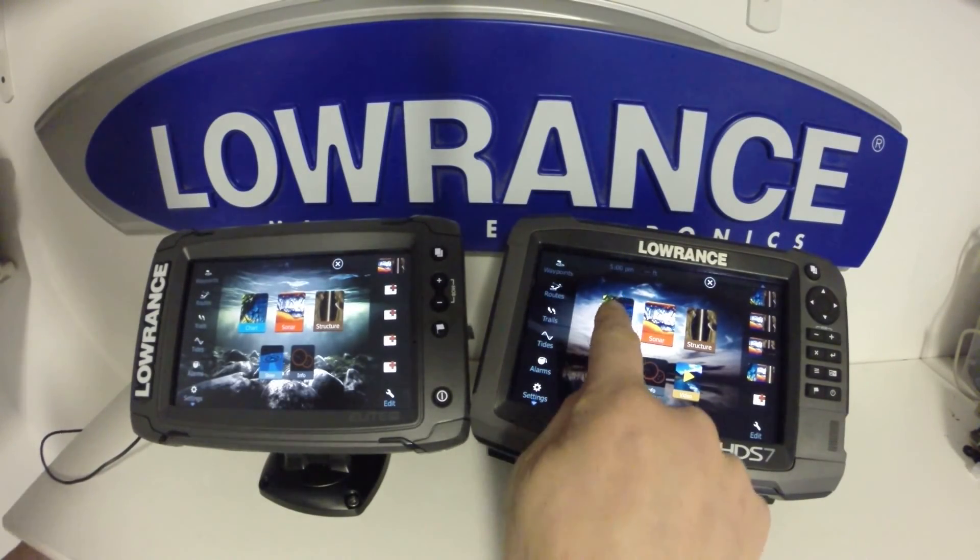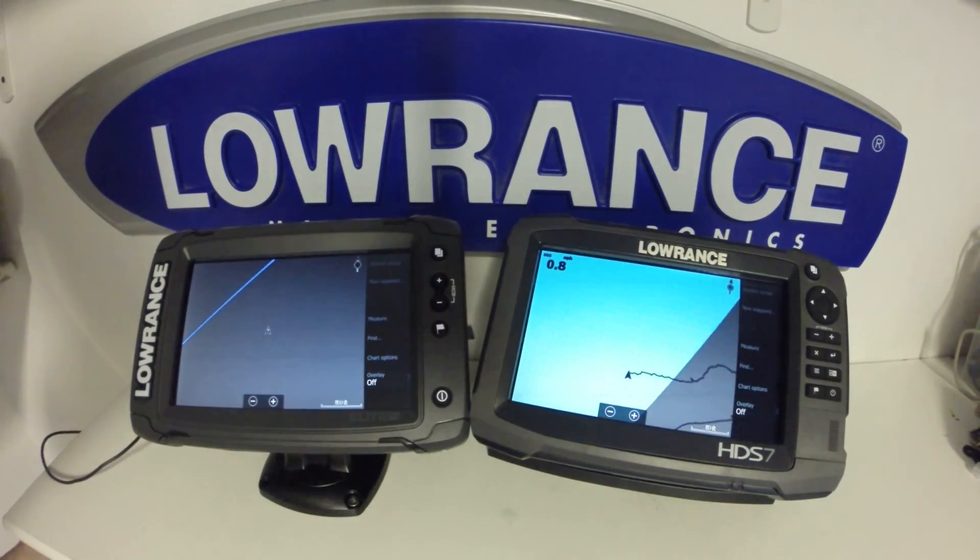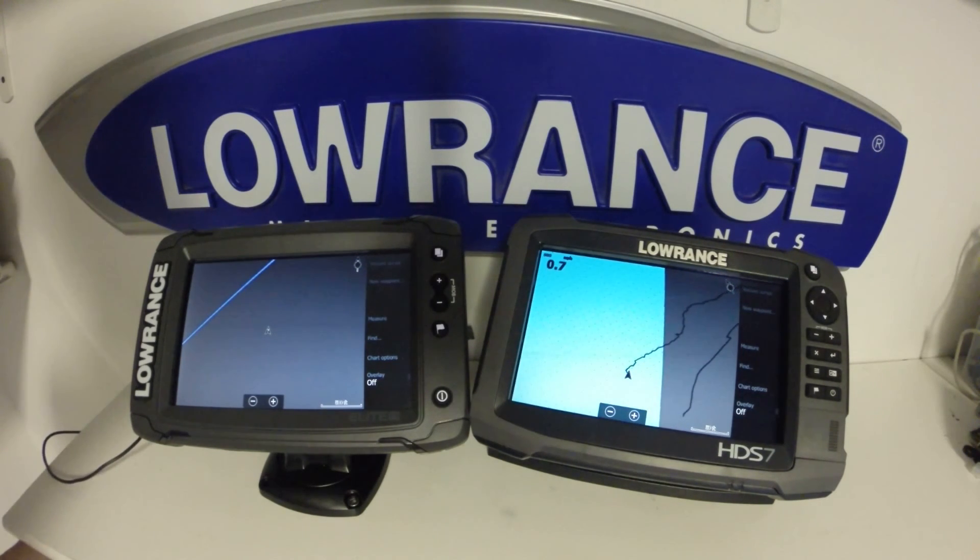We'll head over to the chart page now to take a look at the differences there. As you can see, both units respond very quickly and arrived at the chart page in very quick time.